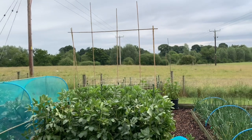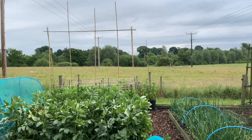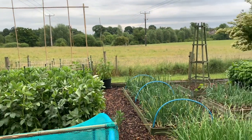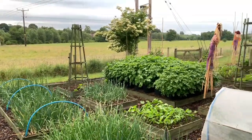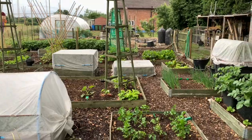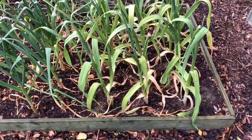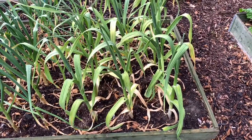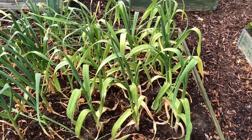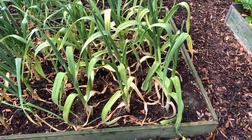Hello YouTube. It is Wednesday the 10th of June and I think it's about 6:45 in the morning. I shall be harvesting my garlic this morning. As you can see there, it is overdue. I was going to do it last weekend but didn't get around to it. There's always a list of jobs waiting, so I shall be harvesting these.